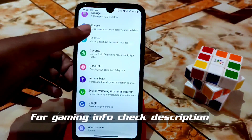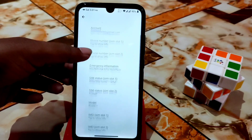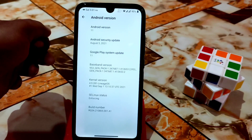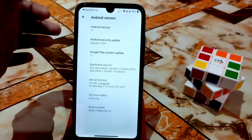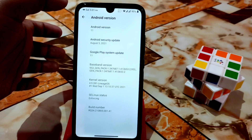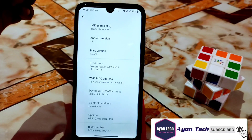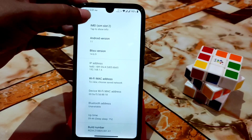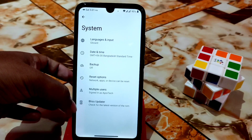First, let me show you the settings. Here are the animations. This is Android 11 — no Android 12 yet. This is the official real ROM, not the vanilla version. I'm using the GApps build so you can easily install it with no extra steps for GApps.